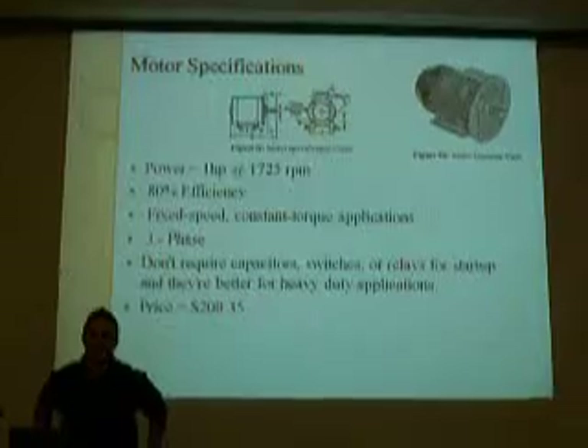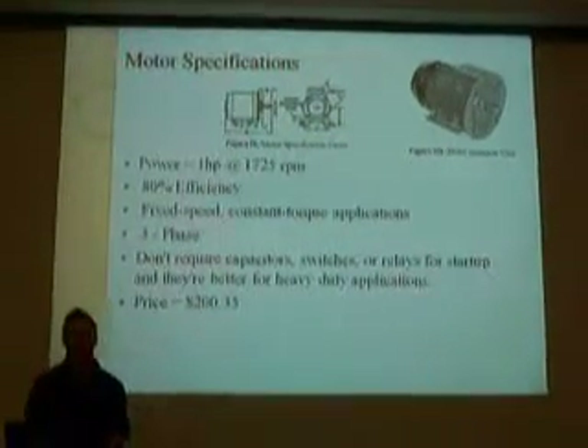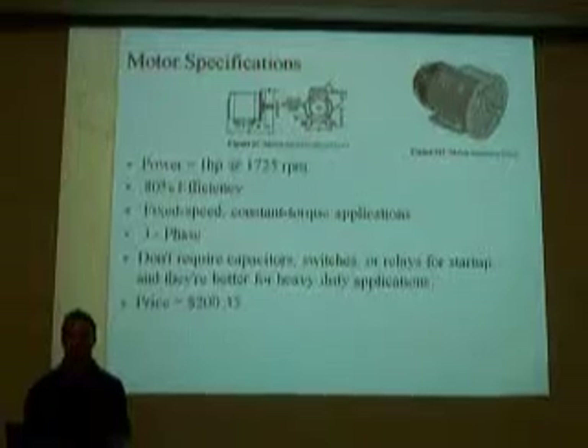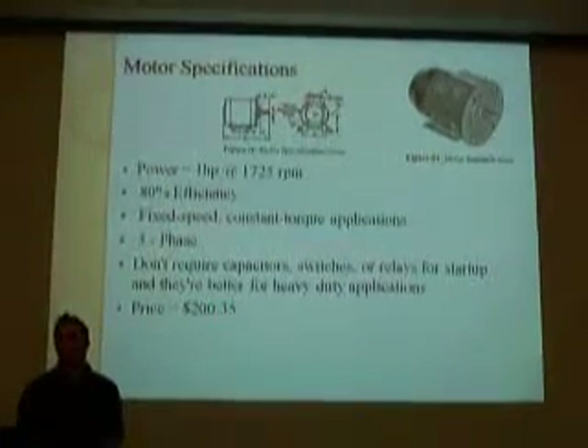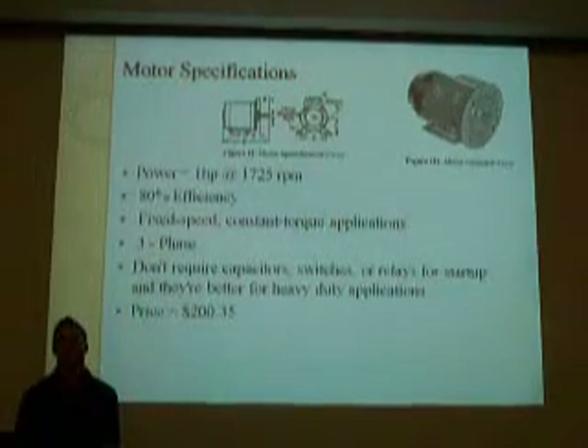I'm going to be discussing the motor and the gear train. The motor that we chose is a one horsepower motor at 1,725 RPMs and is 80% efficient. It is used for fixed speed, constant torque applications.